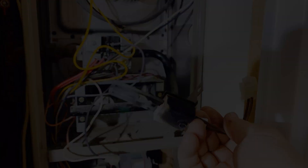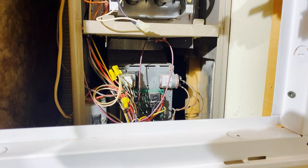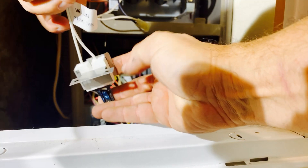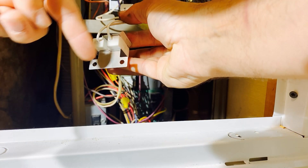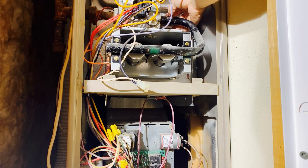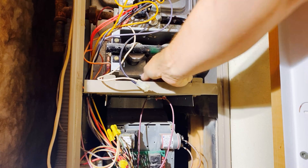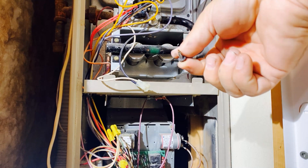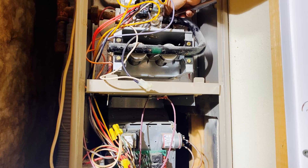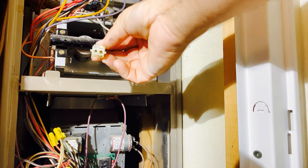I ordered a new igniter from eBay — it cost me about 15 bucks. The furnace part shop in town wanted 60 bucks for the same igniter. I inspect the new igniter; there should be no breaks in the coil, and everything looks good. The holes in the mounting plate are the same distance apart as the old igniter, so it's looking good. I install the new igniter and plug it back in. The plug is set up so it only goes together one way — can't mess this one up.